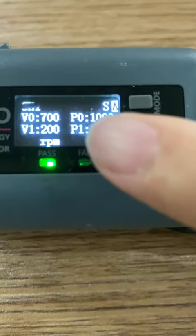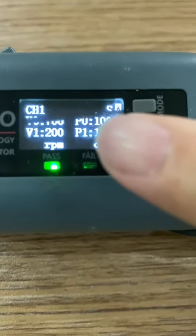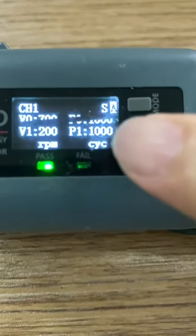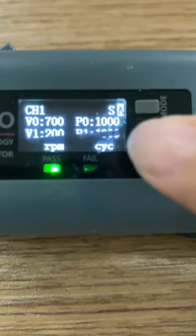Then the screwdriver will automatically switch to the second speed mode at 200 rpm and will run another 1000 degrees to finish.